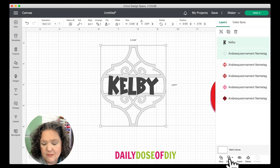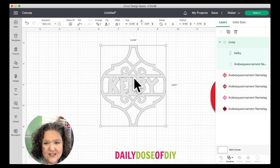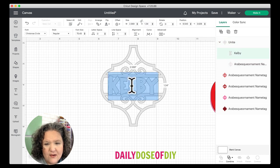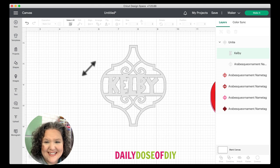Once it is centered, come down to the bottom on the combine menu and you can either unite or weld them. If you unite, you'll be able to make changes if you're not happy with how it turns out. After uniting, I can see the L wasn't up as high as I wanted and the Y is kind of close — those might tear off. So I'm going to double-click on the name, which allows me to adjust this layer. I can pull it up and make it a little taller, and then as soon as I click off it will reunite. Now I can see that is better and it will definitely cut okay.